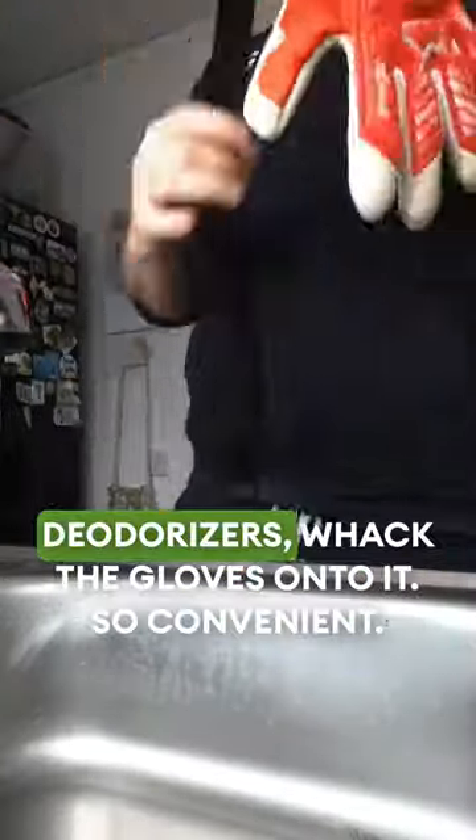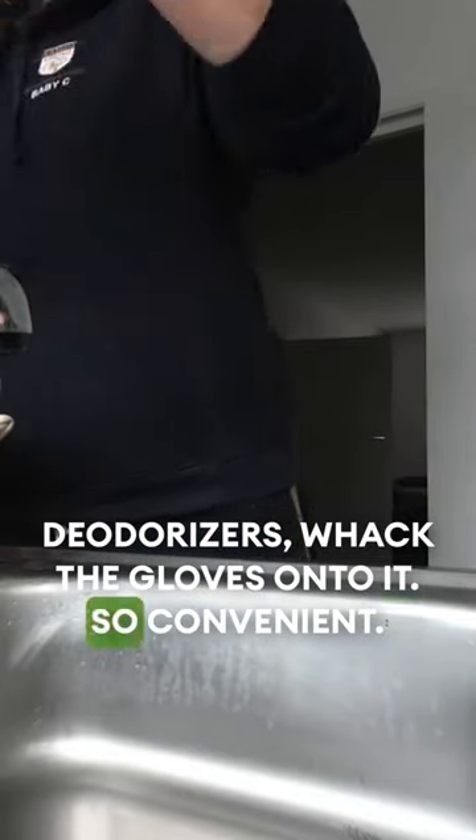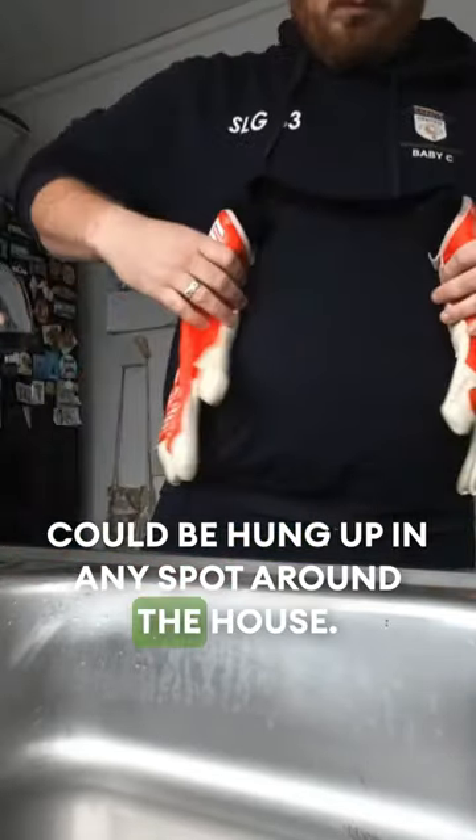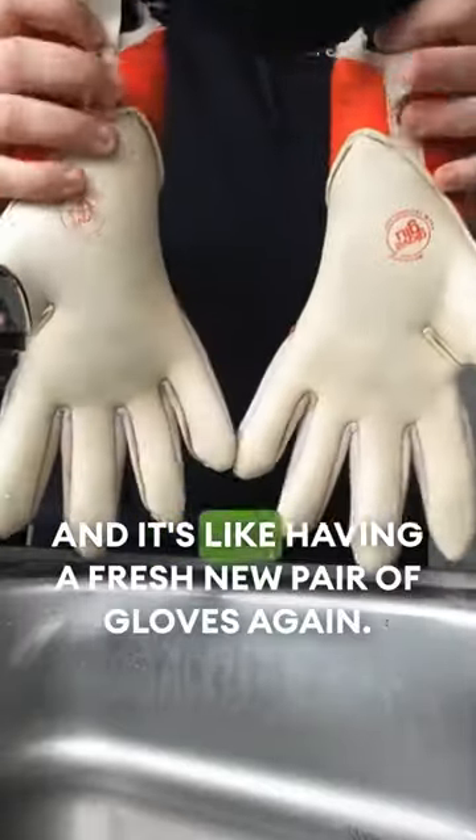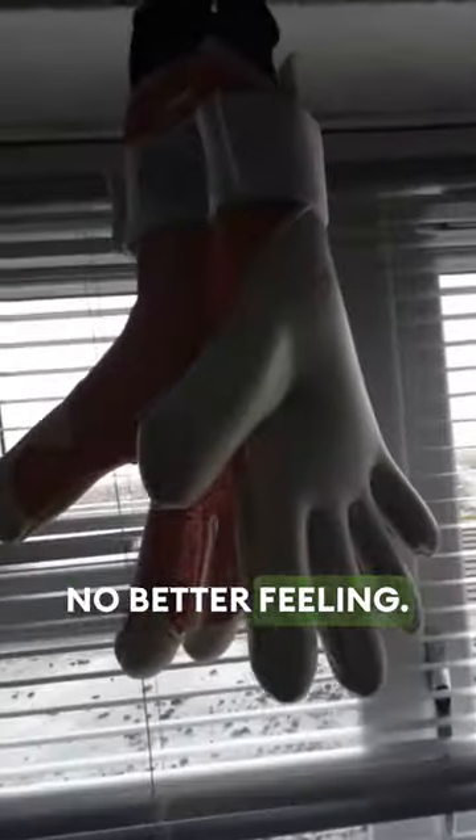We grab ourselves the fresh and dry deodorisers, whack the gloves onto it — so convenient, it could be hung up in any spot around the house. Leave it for a couple of days, get them all dry, and it's like having a fresh new pair of gloves again. No better feeling.